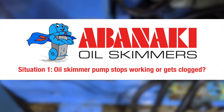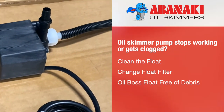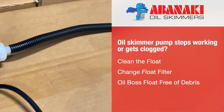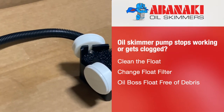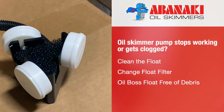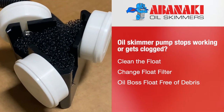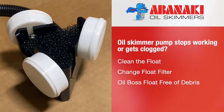Situation number one: oil skimmer pump stops working or gets clogged. What should you do when the Oil Boss oil skimmer pump stops working or gets clogged? Don't panic. It is an uncommon, unusual situation unless the coolant tank is full of debris. As a result, the debris ended up accumulating inside the float filter.